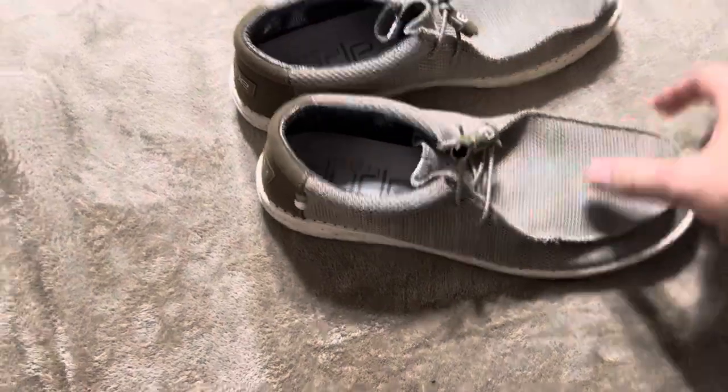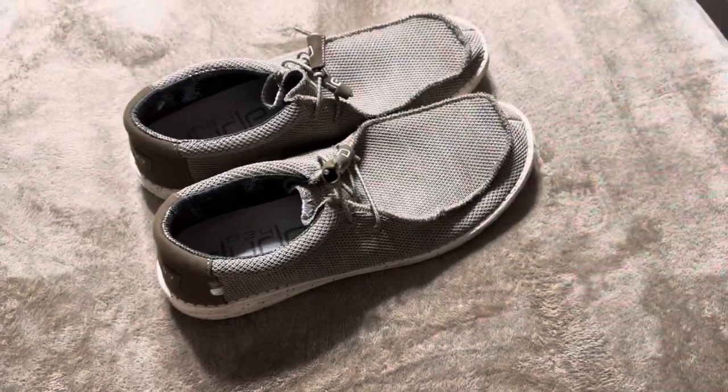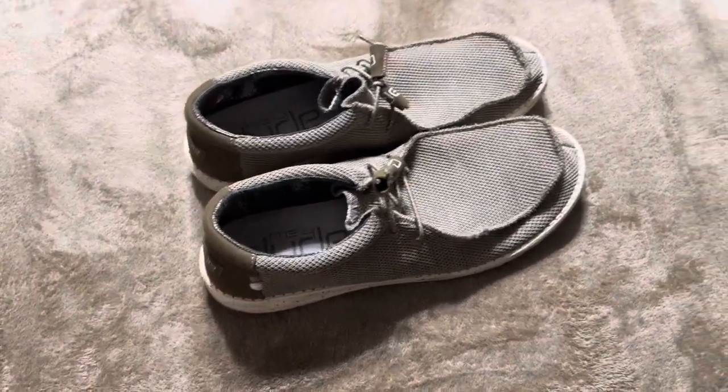They're extremely breathable. This fabric is really breathable, so right now we're in summertime and that fabric allows your feet to breathe, helps make sure there's not as much stuff going on down there with your toes and with your socks and everything. And that works really, really good.